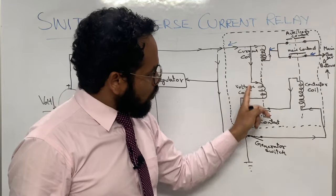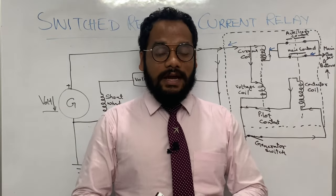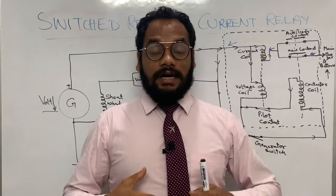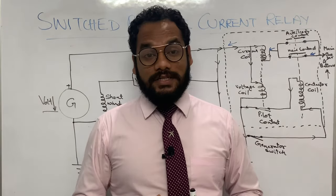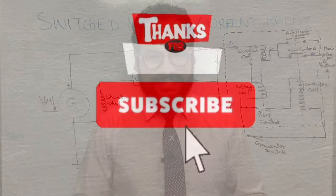I hope you have understood today's topic and enjoyed learning this session. I'll come up again with a new topic in my next session. Till then, enjoy learning this topic — thank you.